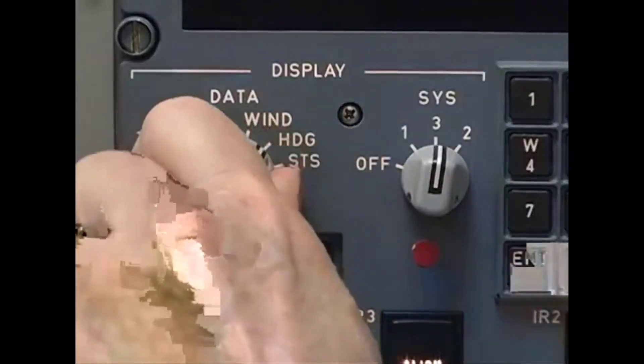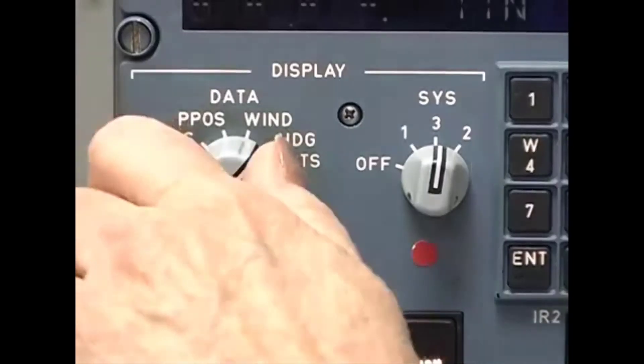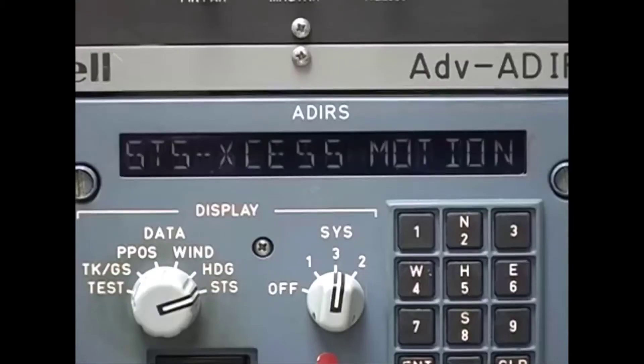After you've entered the aircraft position, you could set the display select switch to heading to monitor the countdown timer, or you could select status to monitor for fault codes. If you get a fault code, deal with it and clear it before you continue with the alignment.